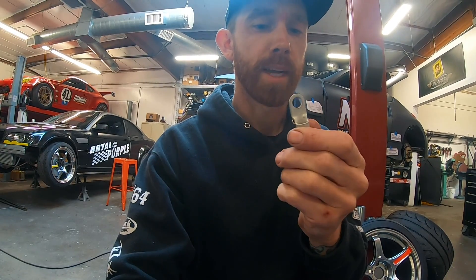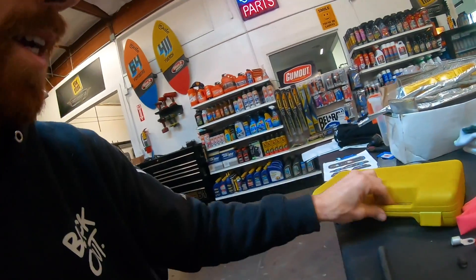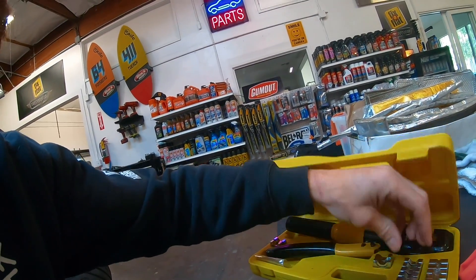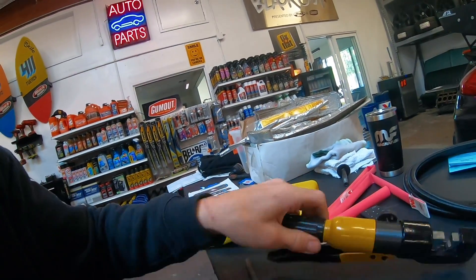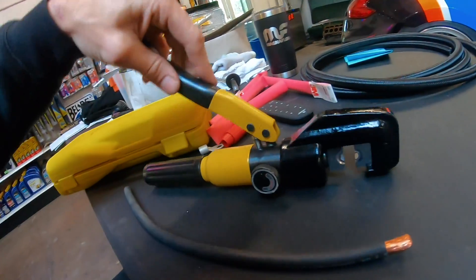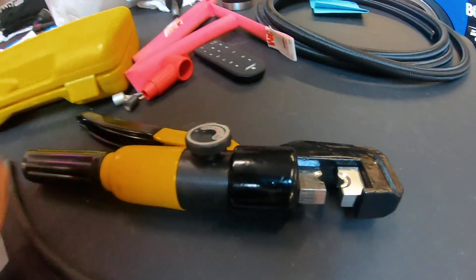What you do is get your terminal ends — you've got to make sure you get the right size gauge and the right size hole, they make them in all different sizes. What I have is a hydraulic crimper. This thing is awesome. You pick the size gauge wire right here and you change these little inserts. When you set this, it's like a jack — you release it, then you close it, and then you pump it. It will close that thing up and crimp it really nice and tight. Release it. Done deal.